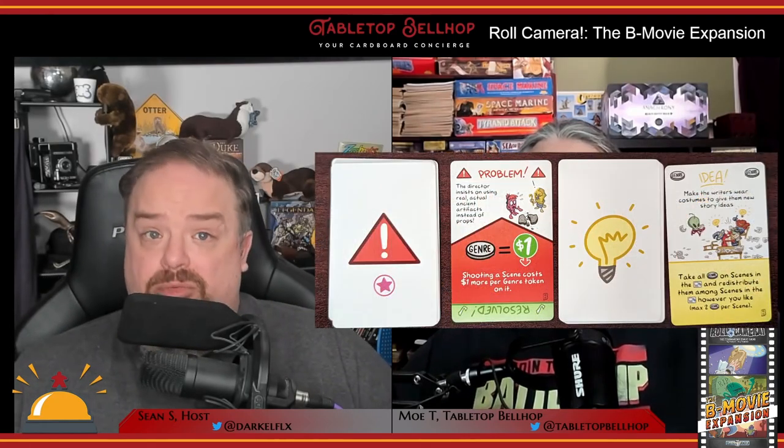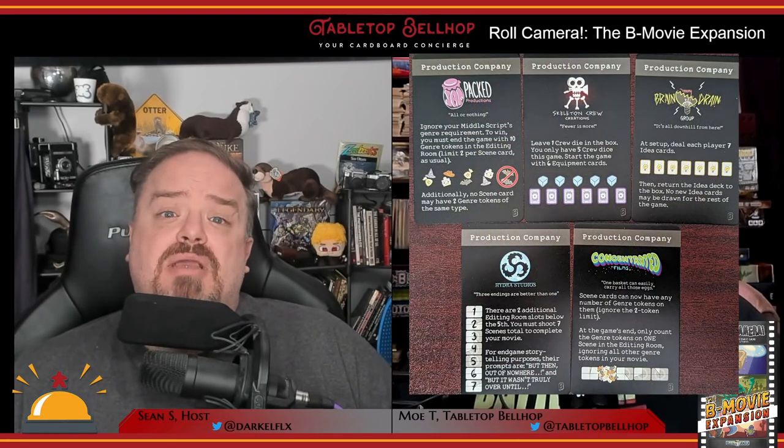The rest of this expansion includes new idea and problem cards shuffled into their respective decks, new top and bottom scene cards mixed in with the originals, and new production companies you can choose from at the start of the game to make it more difficult and interesting. While it's obvious the designer and publisher expect you to add all of this to your base copy of Roll Camera, there are parts that can be used without the genre system — including the new player roles, some of the new equipment cards, and most of the new script cards. There's also a small punch board filled with silly icons that can be placed onto your completed scene cards, serving no in-game purpose but fun to play with.